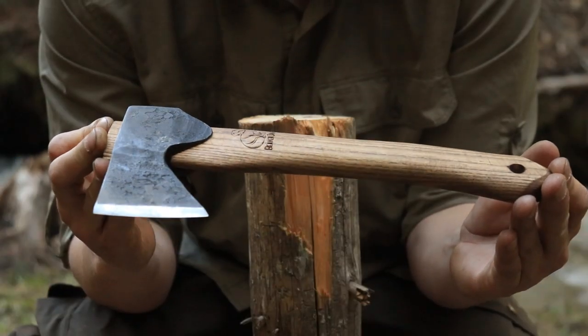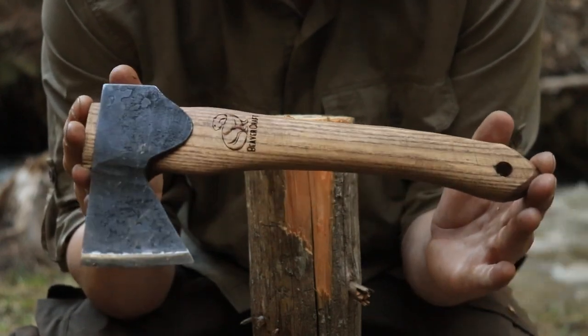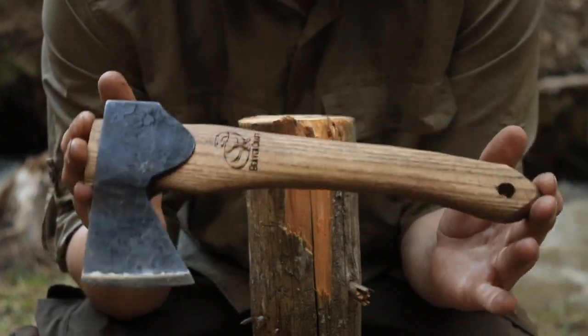Beavercraft makes mostly carving tools and this is their carving hatchet. I will be using it for bushcraft and for camp tasks.